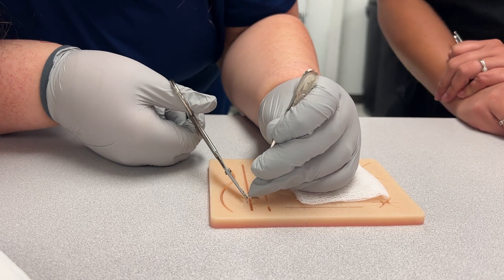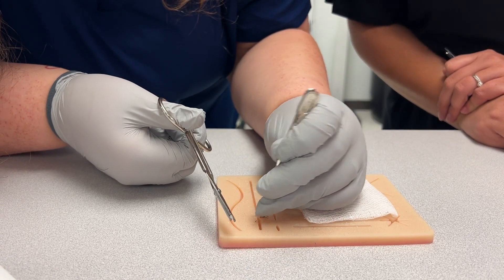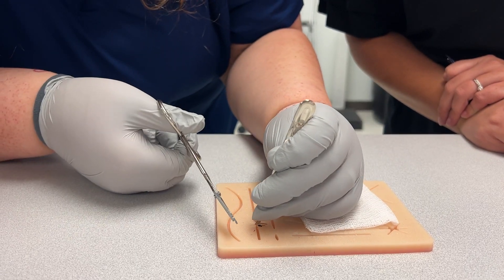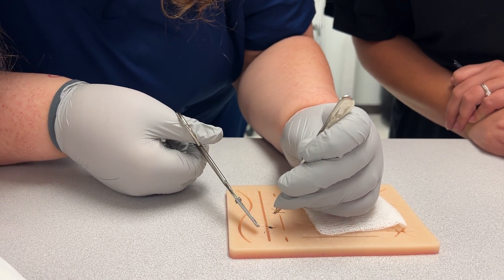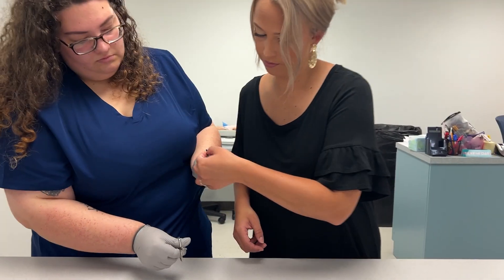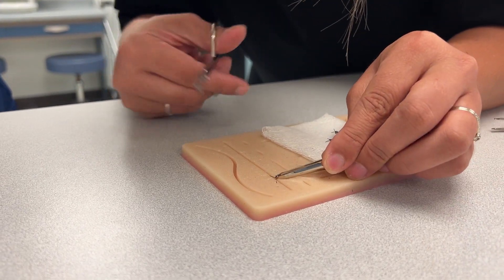It's harder than it looks sometimes — it's hard to get up under there. One broke, but that's okay; it went through the skin on the fake skin, that's okay. There you go, perfect. Let me see if I can get this last one — it came through, see?